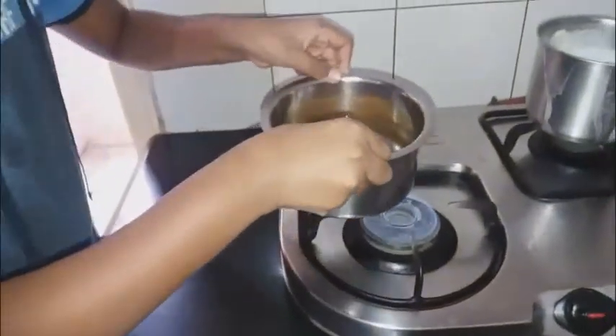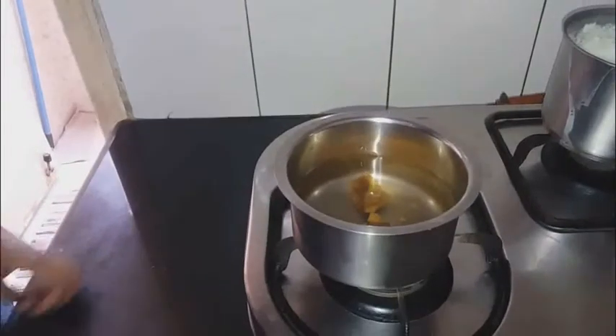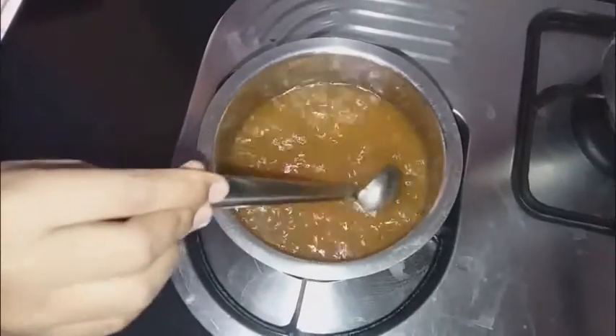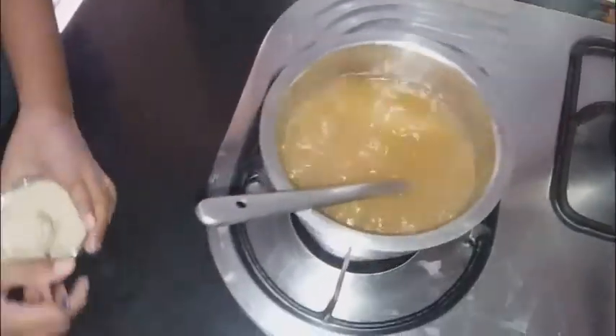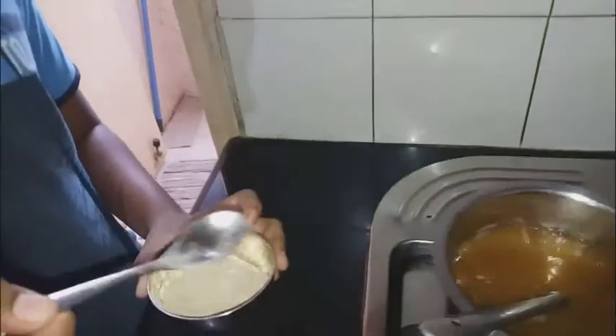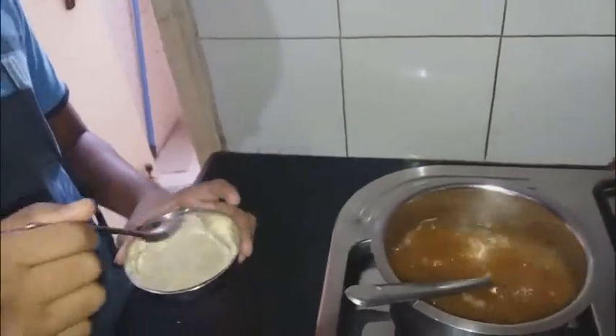Heat it until it's boiled. While switching on the stove, you should ask your mother's or father's help. You should keep mixing it, and after it's boiled, you should add two spoons or one and a half spoons of the powder using this kind of spoon.